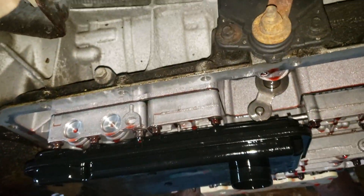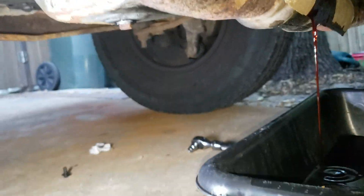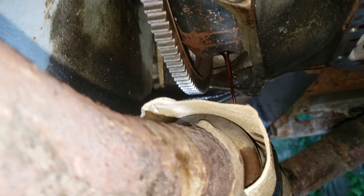Besides the transmission pan — this is a 4-speed automatic — what I wanted to show you is if you take the bell housing cover off and spin the engine, you can actually drain your torque converter.